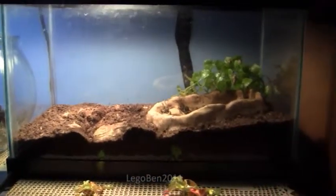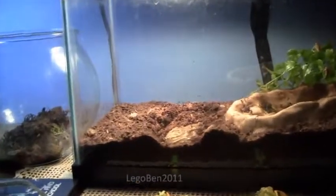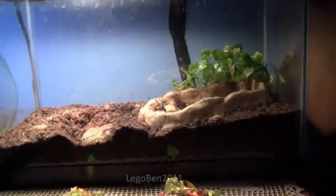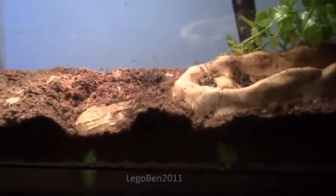He's just digging down for heat. He has a light up there. I just fed him yesterday — I feed him crickets. He's in a 10-gallon tank with just dirt, a water dish, and a plant.